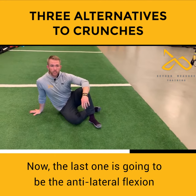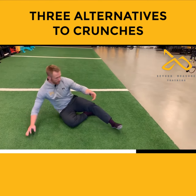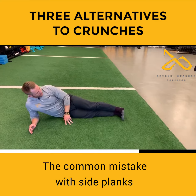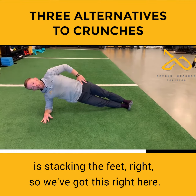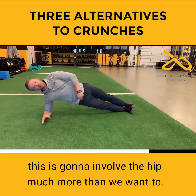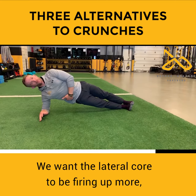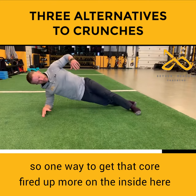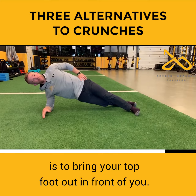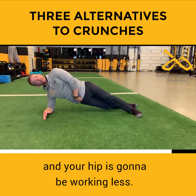The last one is the anti-lateral flexion exercise — side planks are really good for that. The common mistake with side planks is stacking the feet. This isn't horrible, but the problem is it's going to involve the hip much more than we want to. We want the lateral core firing up more. One way to get that core fired up more is to bring your top foot out in front of you. By doing this, your core is going to be doing more work and your hip is going to be working less.